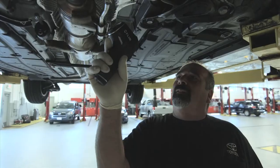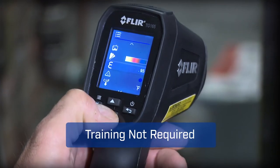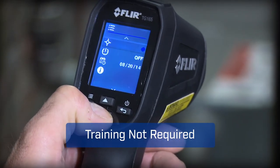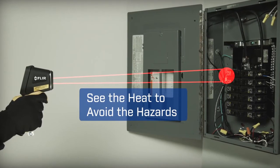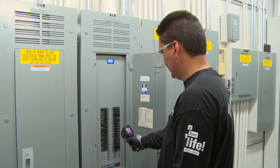With a tool this easy, you'll get more done and trust you didn't miss anything critical. The TG165's intuitive buttons and icons keep it simple too — no need for special training. A spot size ratio of 24 to 1 means you can work at a safer distance than typical IR thermometers.